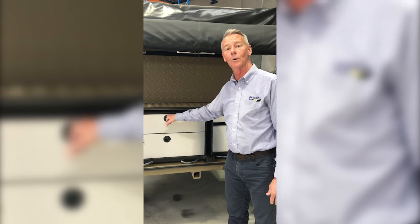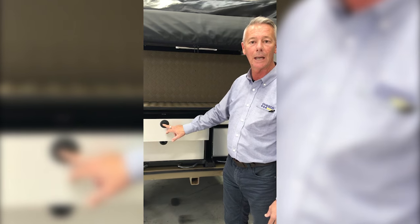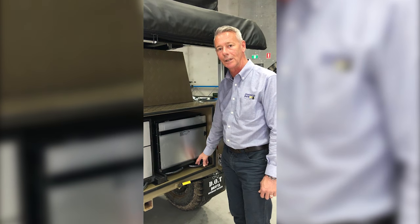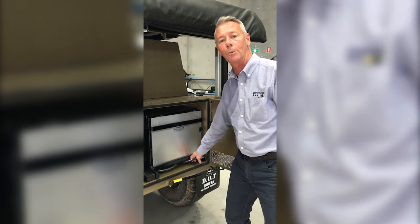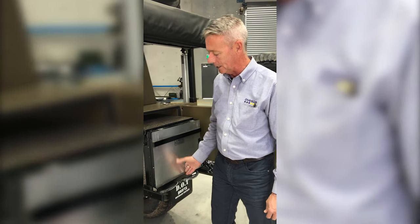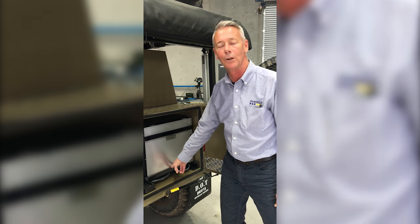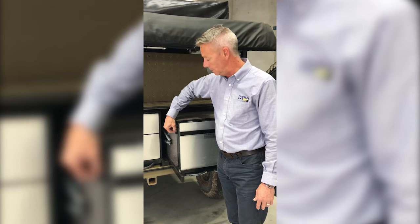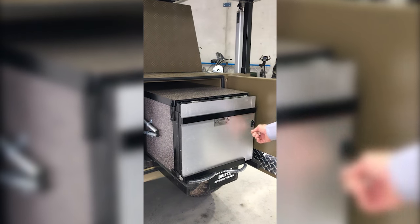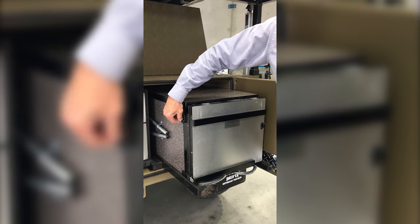Check the operation of your drawers as well. Make sure the latches are all working properly — push to close. Make sure any drawer slides you have fitted on your trailer are operating nice and smooth, easy in, easy out, no loose bearings. Also check any hooks and loops that you might have fitted, maybe in the kitchens or in the drawer systems — make sure they're nice and secure.